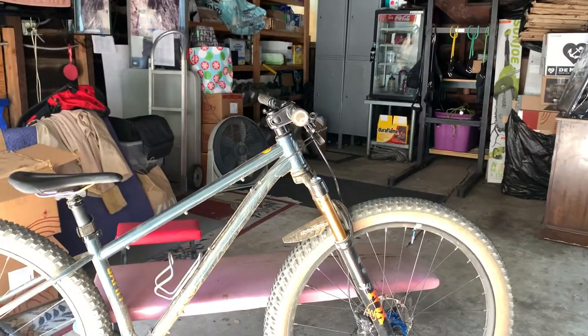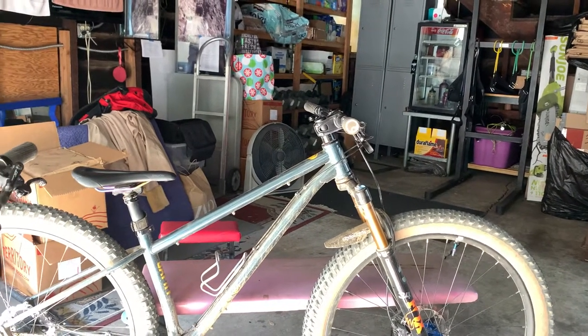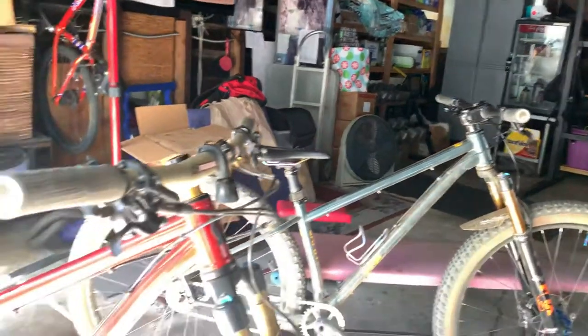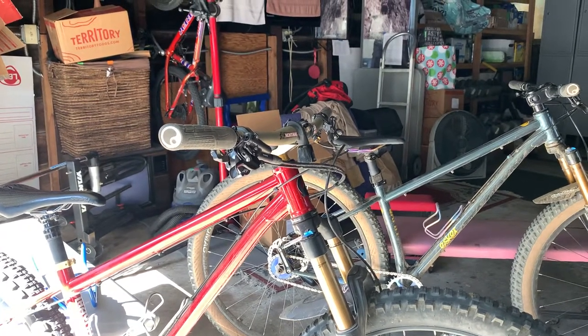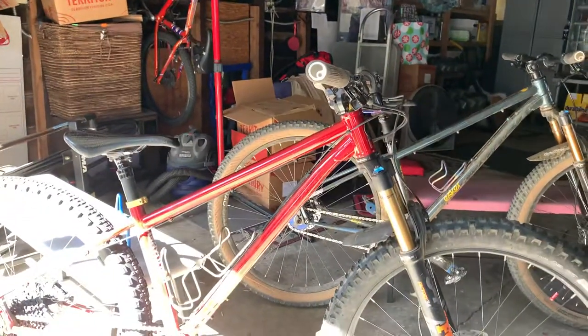As you can see, the Jaffe has really nice angles. It's got a longer reach, but the stack is a little bit lower. If you look at the stack height on my Hayduke, the stack height is higher. I noticed that right away — the stack height felt great on my Hayduke and I love the Hayduke.